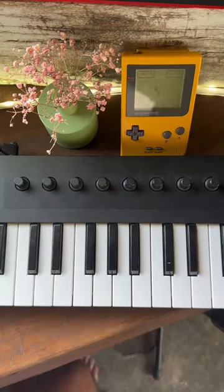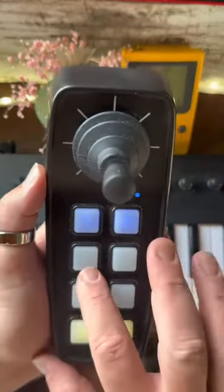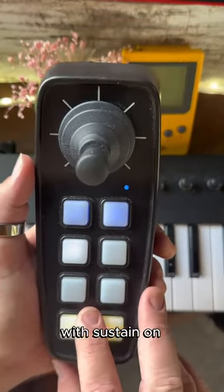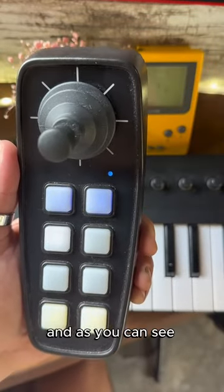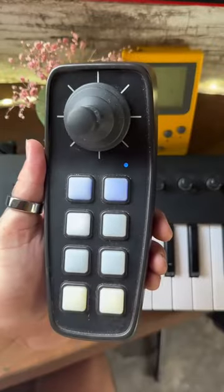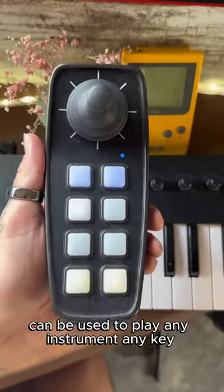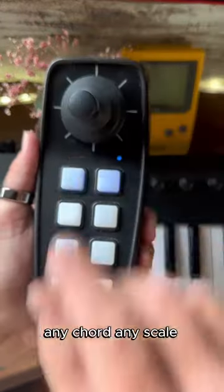So let's take a look. We've got our Composer and we are in note mode with sustain on. As you can see, it's as easy as playing one of your favourite games. Truly a controller with no limits — it can be used to play any instrument, any key, any chord, any scale.